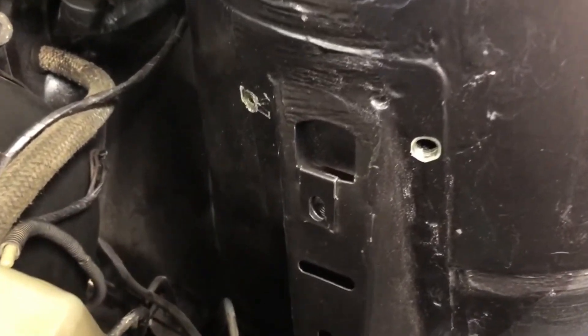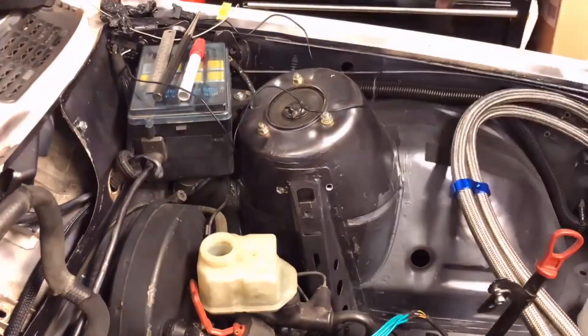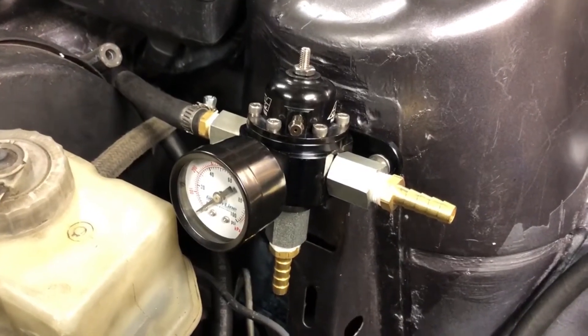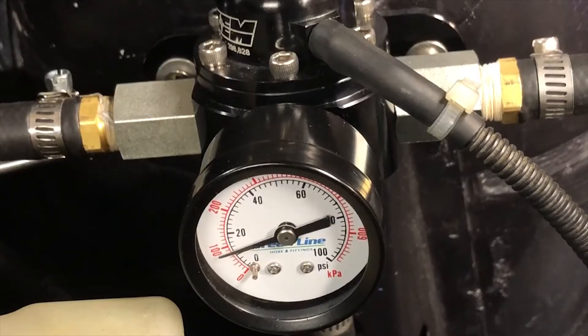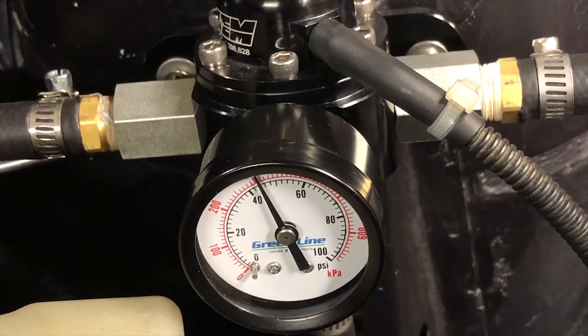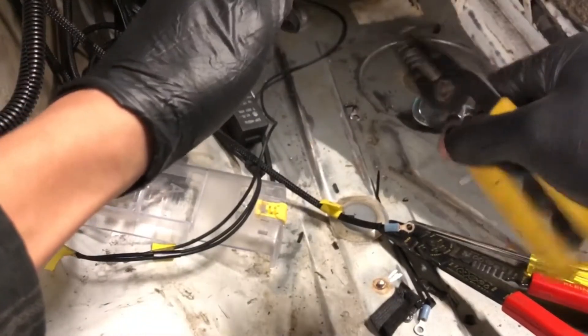I have now drilled two holes for the bracket for the fuel pressure regulator and I am just going to quickly vacuum up any metal shavings. I have the fuel pressure regulator mounted now, and I am going to show you the pressure build up with it working properly. I need to adjust it slightly so it will go up to 60 psi — it is adjusted with a small screw on the top.